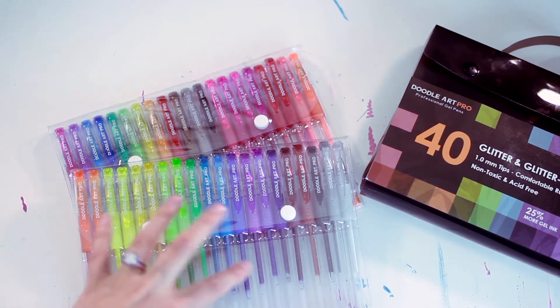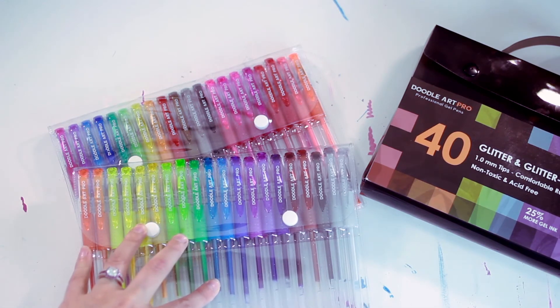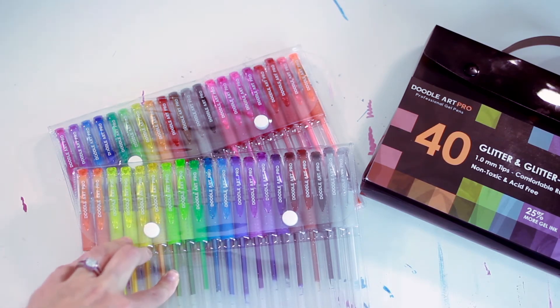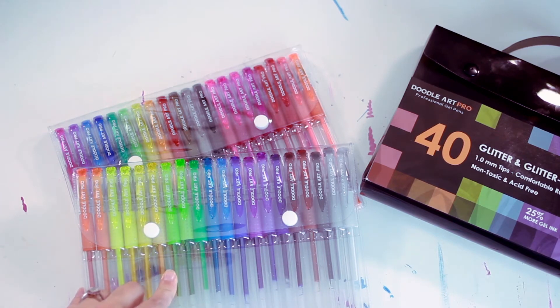All of these are very vivid, so you're not going to get any muted tones. Anything you color is going to pretty much smack you in the face with color, which is nice if you're doing patterns and things like that. You're just not going to get a very realistic color palette if you're going for that.